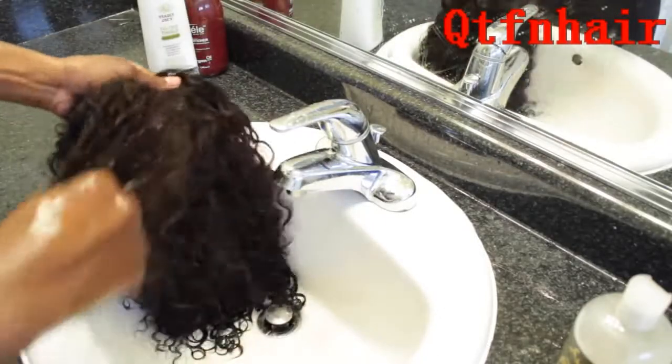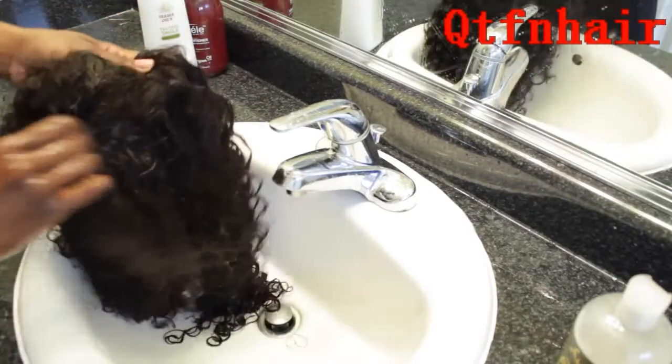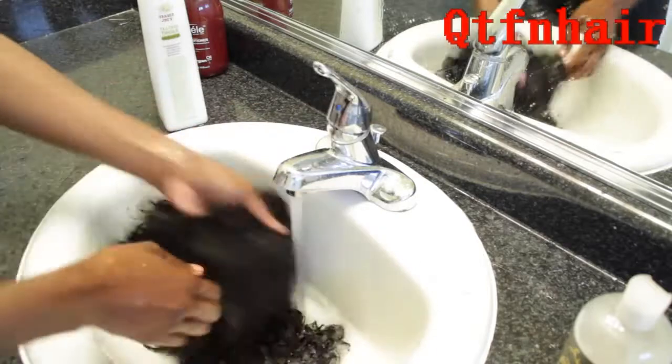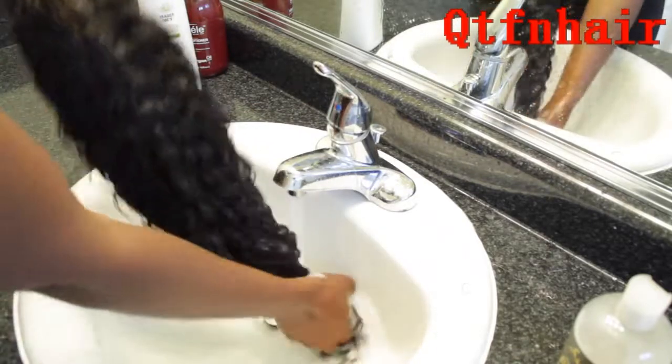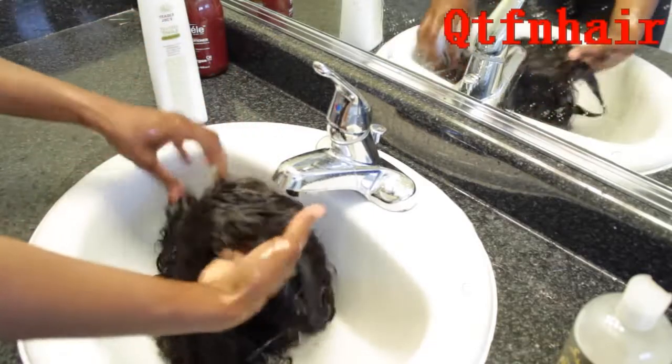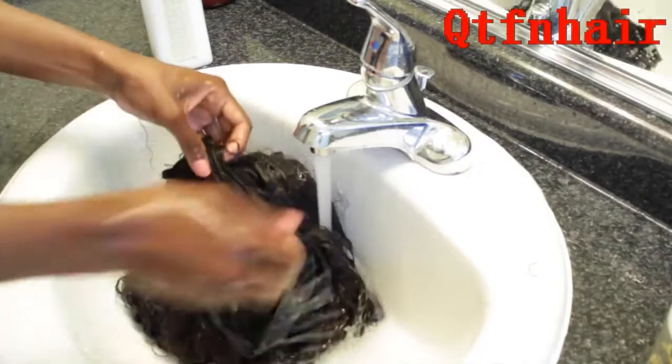This is in fast motion, so don't be fooled — it looks like I'm going super fast and rough, but I'm not. Be gentle. Now it's time to rinse that out, and again I like to take my time with the closure, working my fingers through it and letting the water rinse it out gently.